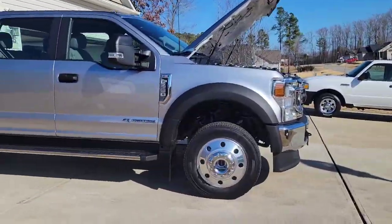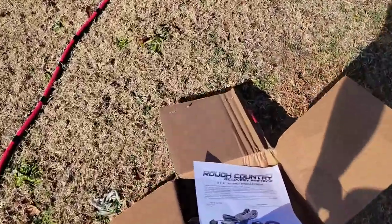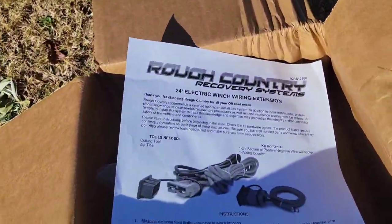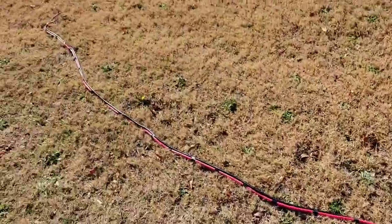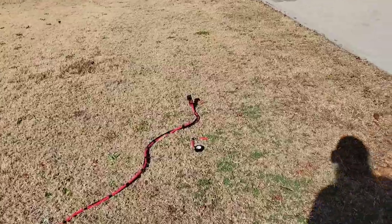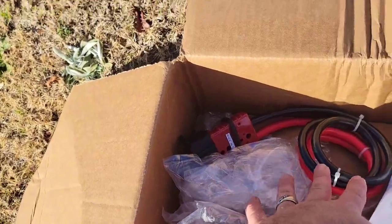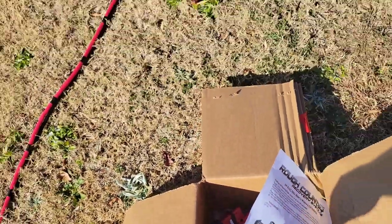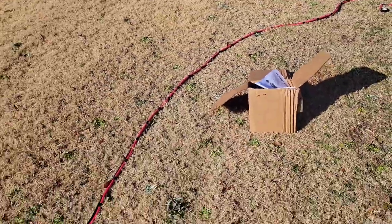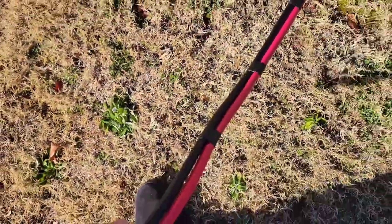We've got a brand new Ford F450 and we're gonna install this Rough Country winch wiring extension harness. Basically it's just gonna go from the battery all along the frame and we're gonna have a plug that goes in the back, and once he gets his trailer he's gonna connect this to the winch that's already on it. That way you can quick disconnect it, but I want to go ahead and stretch out this cable, tape it up, make it so it's uniform and easy to run along the frame with the factory wiring zip tie.